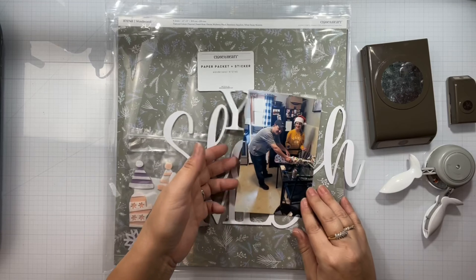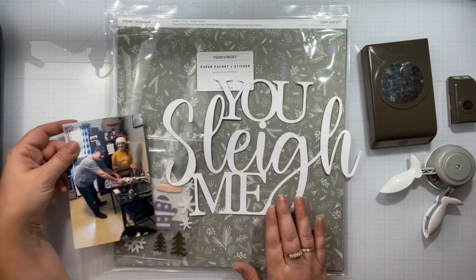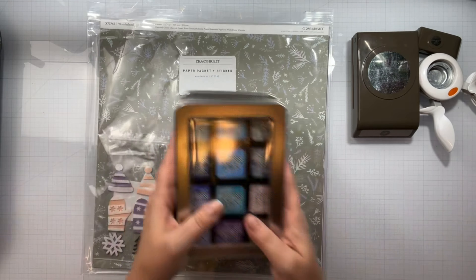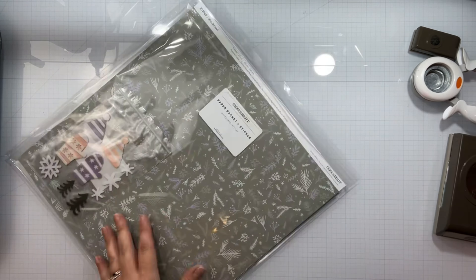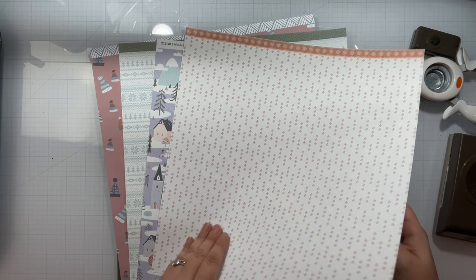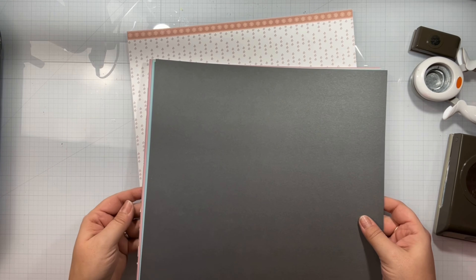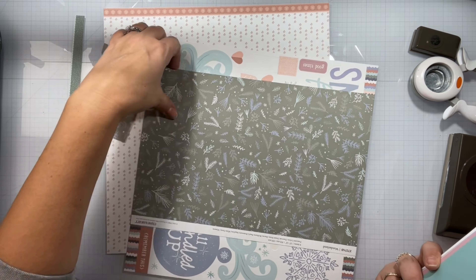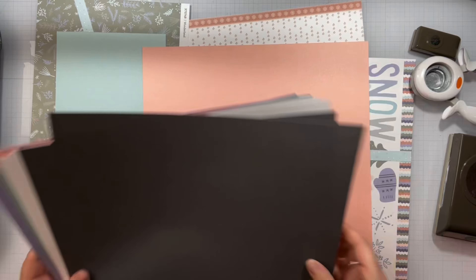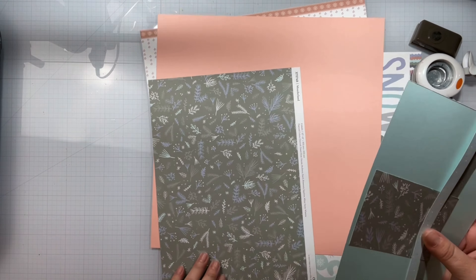I'm using the 'You Slay Me' cut file, and it is from the December 4th release. I'm not going to use Distress Inks; I pull in two of the Close to My Heart inks — Peach, and I think it's Sundance, but I'm not 100% sure what the darker color is. I do all the inking off-camera because Close to My Heart inks don't blend as much. I take those three punches and punch out from the peach cardstock. For the You Slay Me cut file, I basically just press it right into that darker ink pad and it has a crosshatch effect.